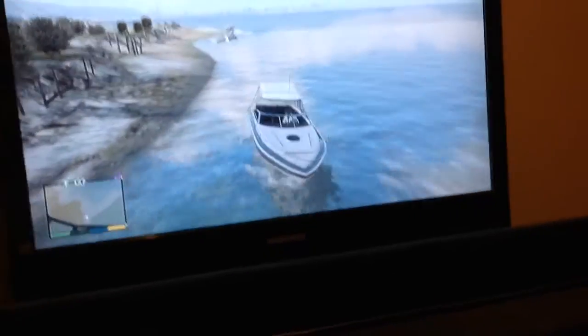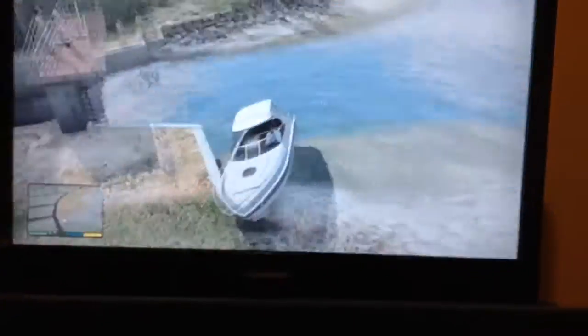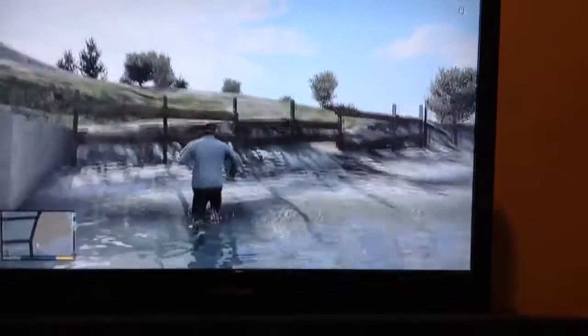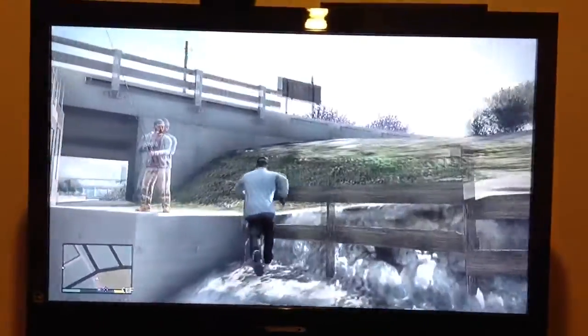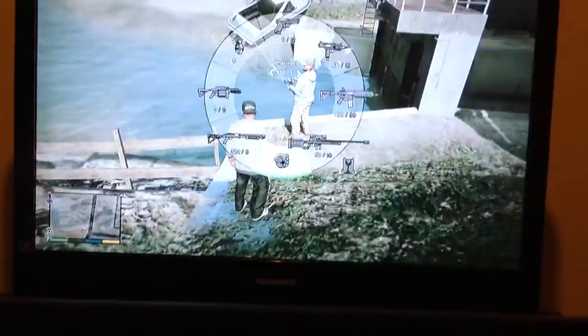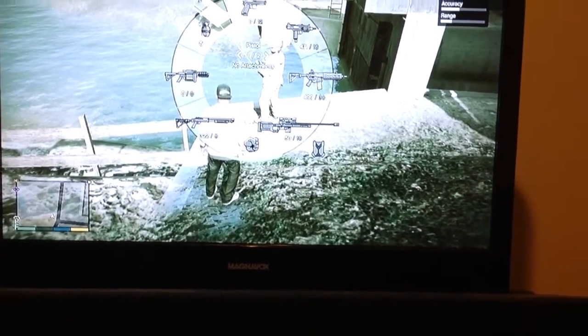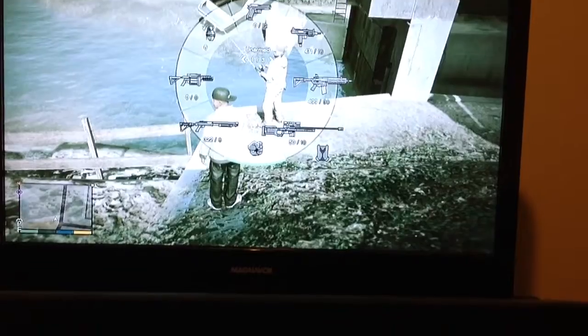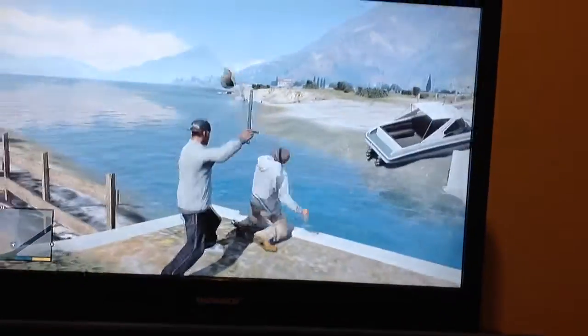There's a guy up there fishing. I just came on land. Yeah, let's go over here and see what this guy is doing fishing. Let me get rid of my nose — I don't want to freak him out. Get him with the night stick. Just take this, do the night stick — works better. It's unarmed. Use the baton. Oh yeah, and there he goes. And then you got yourself a free fishing pole.